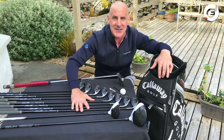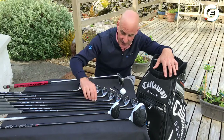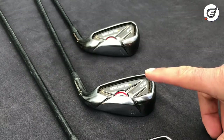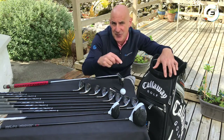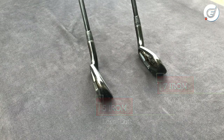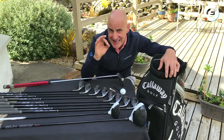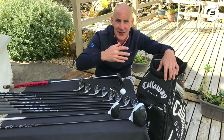Next, onto the clubs called irons. These have numbers stamped on them to basically indicate how far they hit the ball. For instance, the seven iron — once you get used to hitting shots with it, you'll quickly figure out how far it goes. Going down from the seven to the six iron, the six will hit the ball a little bit further, and the five iron further again. The seven has more loft — its face points more up to the sky. Going the other way, the eight iron hits a little shorter than the seven, and so on with the nine. As the numbers get higher, the lofts get higher.